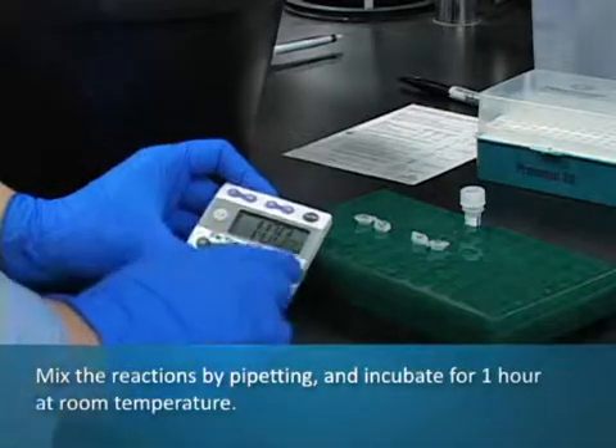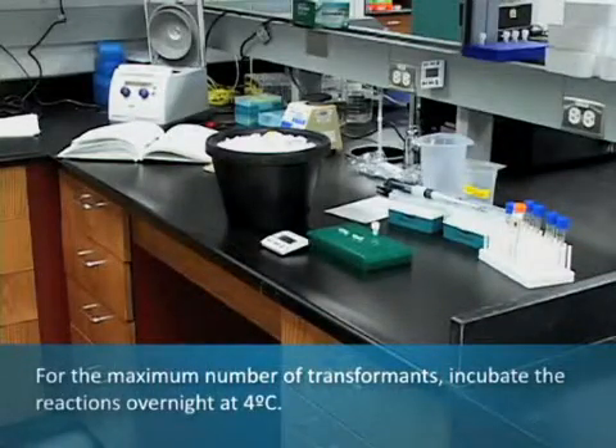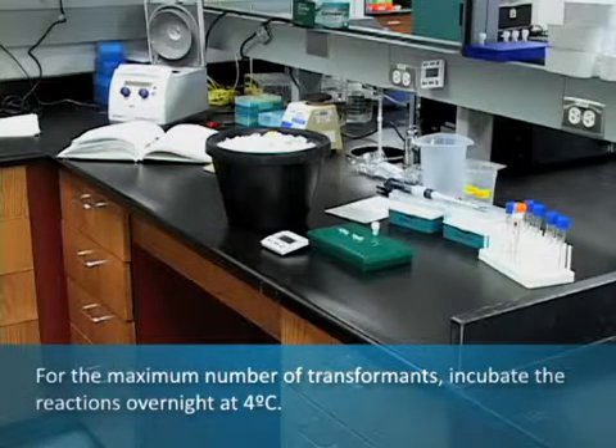Mix the reactions by pipetting and incubate for 1 hour at room temperature. Alternatively, and for the maximum number of transformants, incubate the reactions overnight at 4 degrees Celsius.